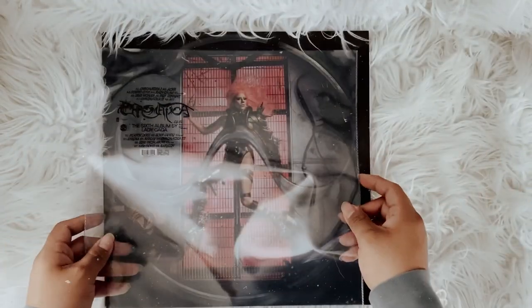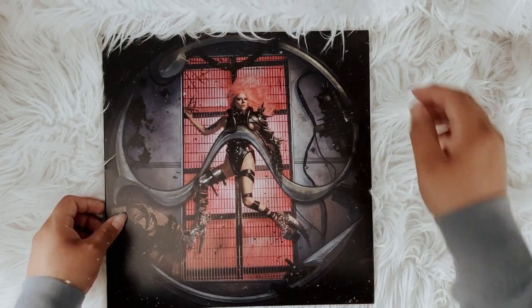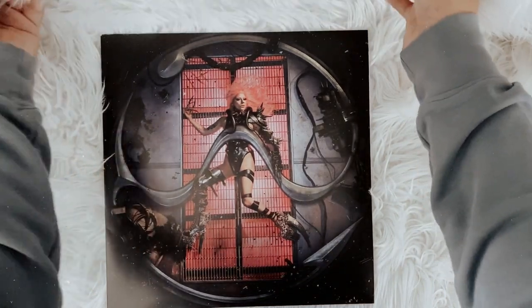They come in this little vinyl outer sleeve, and I basically just put the plastic sleeve with the hype sticker inside of it because I still wanted to keep that. And here's the custom jacket that I ended up ordering.